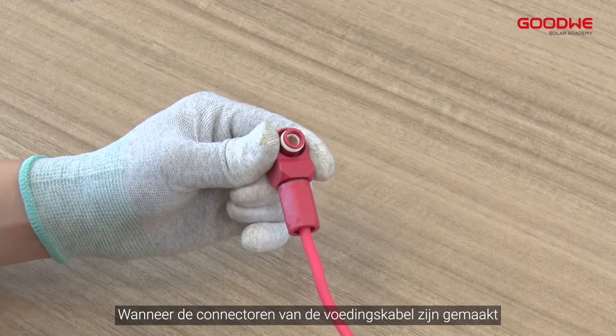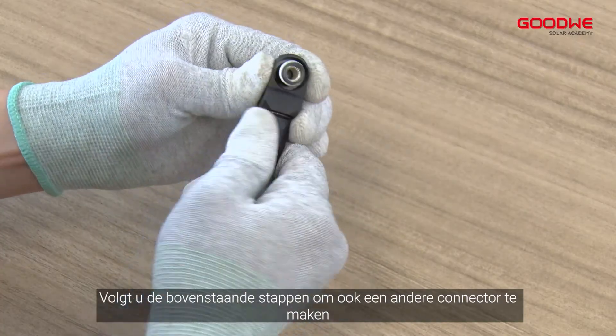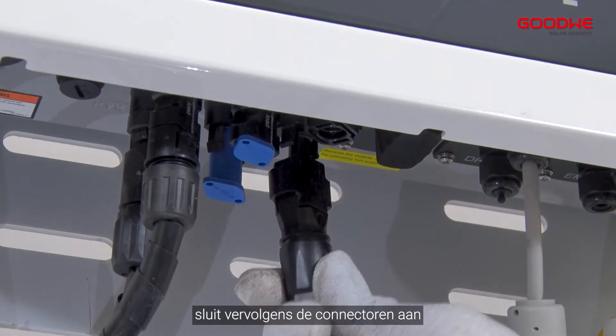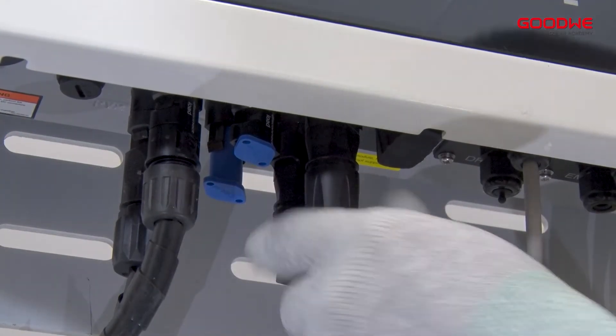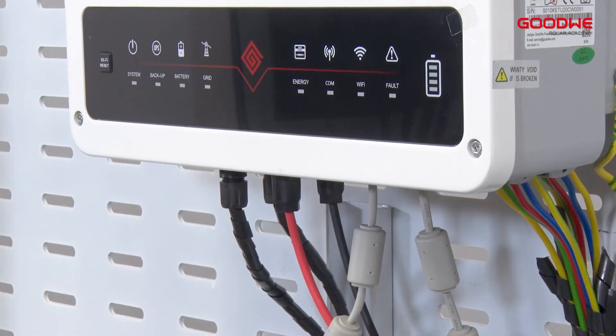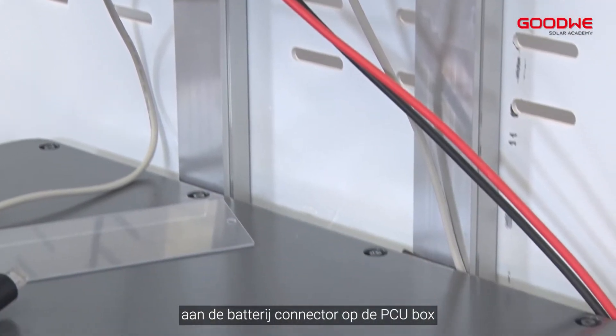When the connectors of the power cable have been made, follow the above steps to make another connector. Then connect the connectors to the battery terminals of the inverter and plug it in.